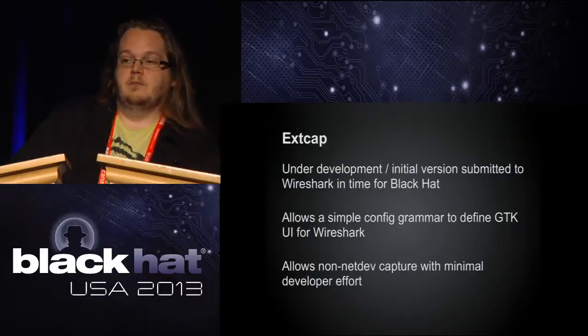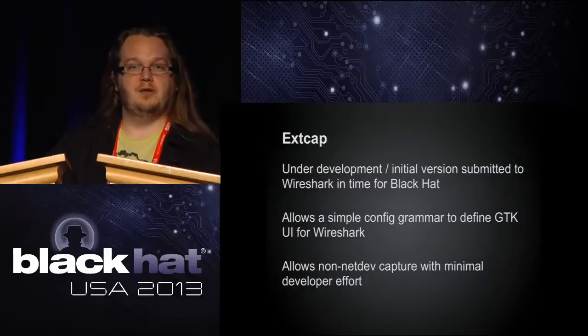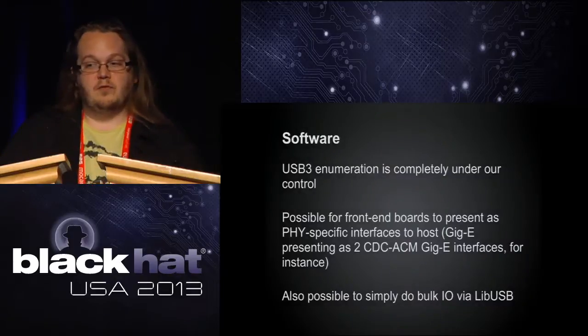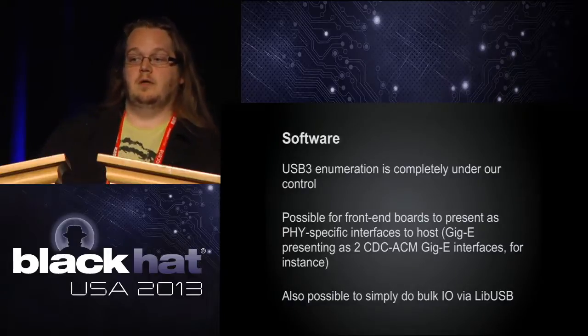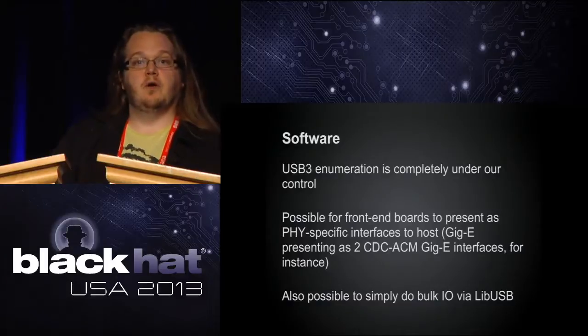The Xcap stuff allows an external tool to export a simple GUI that Wireshark rolls into its GTK GUI so it all looks integrated. Since we completely control USB 3 enumeration, we could even present an Ethernet device to the host for capturing Ethernet, or present raw data below the Ethernet layer and translate it on the host. We have several options depending on whether you want to present sniffed Ethernet data or high-precision time-stamped raw physical-layer data.